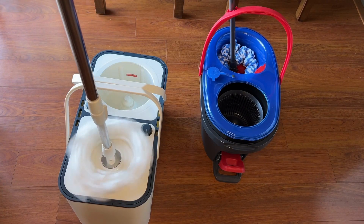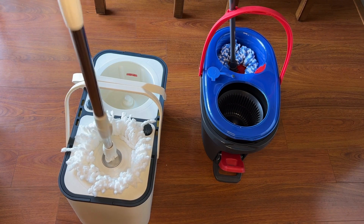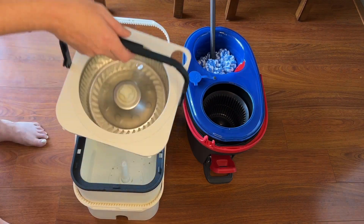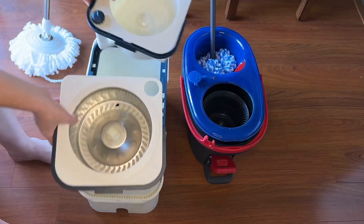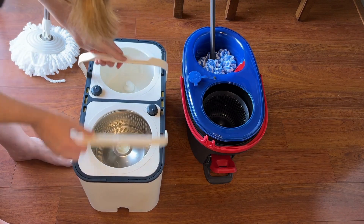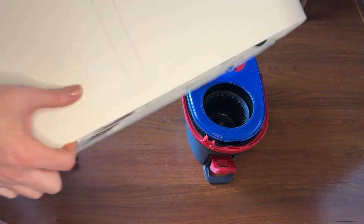Whereas the TS Mine RinseWise is hand-press operated, which I personally prefer — I think it's a little easier to use. And it has a four-tank system: rinse, freshwater, wastewater, and a dehydration tank. And it has wheels at the bottom.